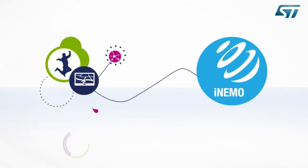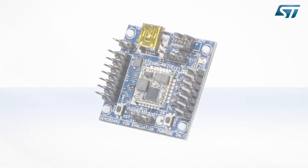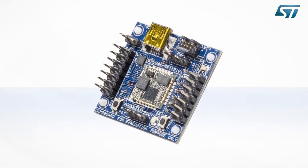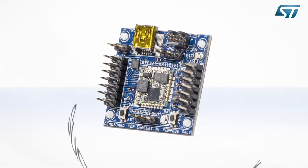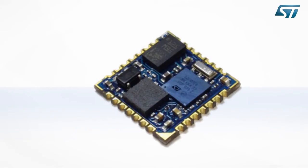Hello, and welcome to this video about the iNemo Discovery M1 kit. This kit enables developers to explore the main features of the iNemo M1 9-Axis Motion Sensing System and create applications around it. iNemo M1 is the first system onboard 9-Axis Motion Sensing in the iNemo family.